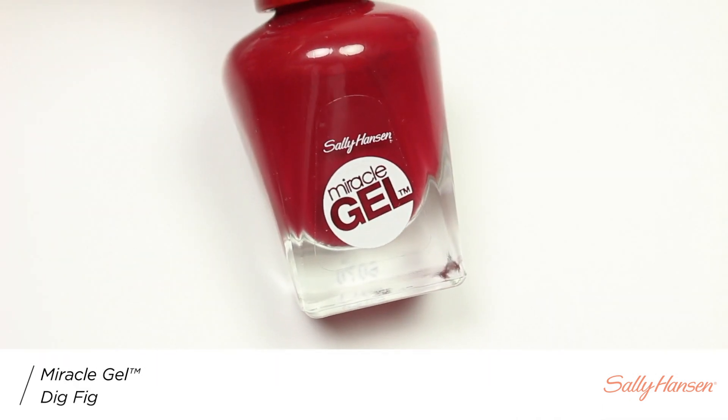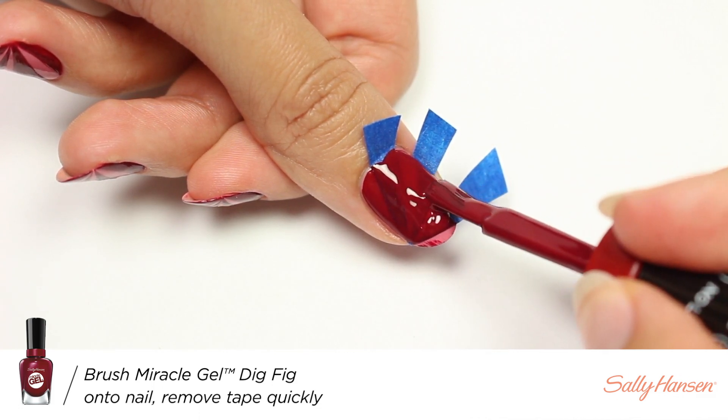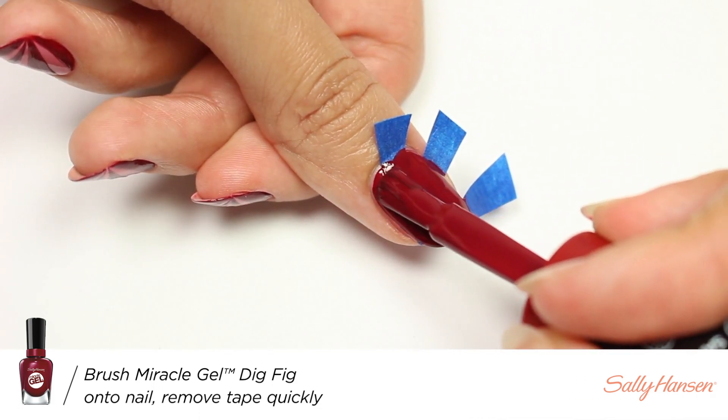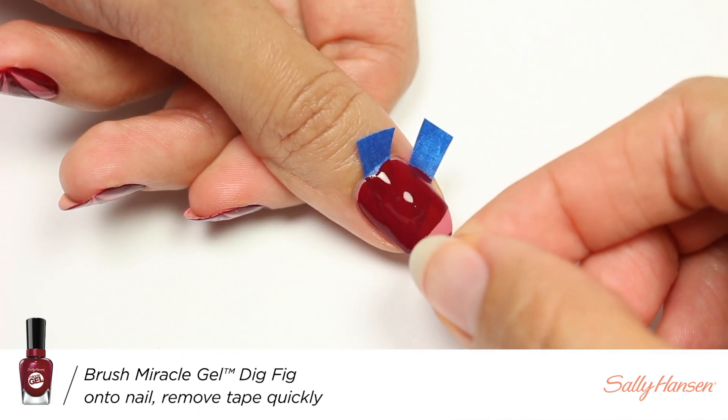Now I'm going to apply Dig Fig over the entire nail, and then carefully remove the tape right after.